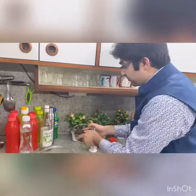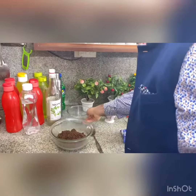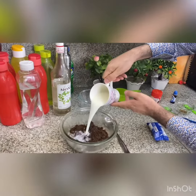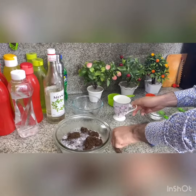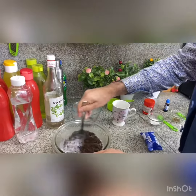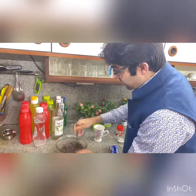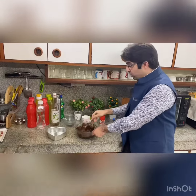Now we will put it in the bowl gently. Now we will mix in the milk. We have mixed the milk. We have to mix it until we get the chocolate flavor. I have mixed the milk and Oreo biscuits together.